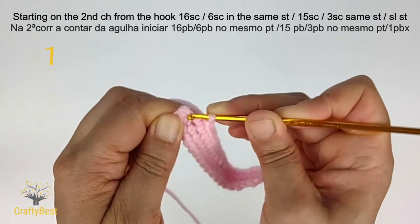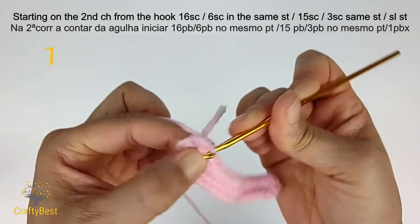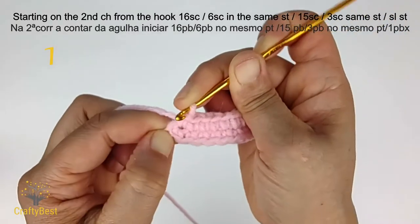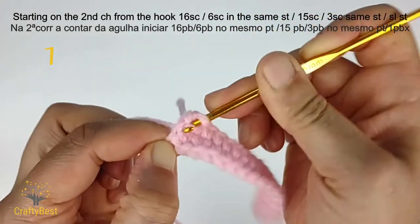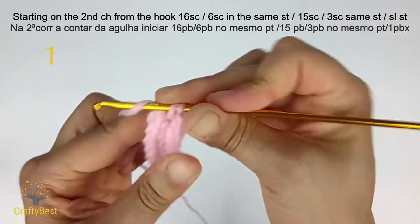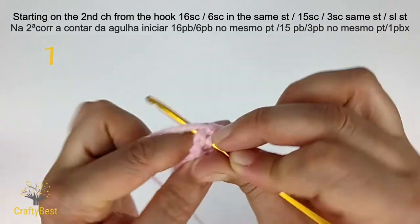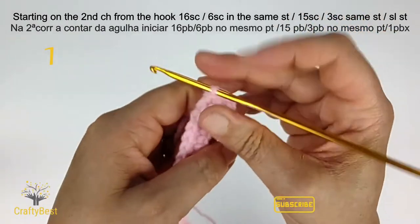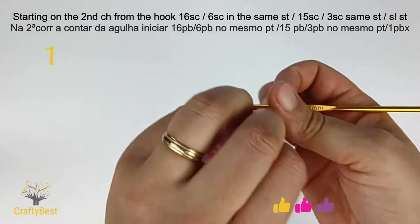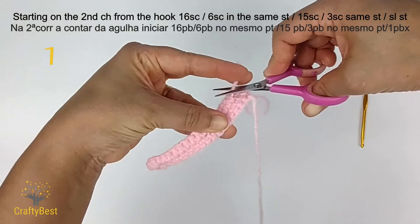In the last stitch, make 3 single crochet together: 1, in the same stitch 2, and 3. Slip stitch in the first stitch. Leave in the beginning tail if you haven't, and cut it.